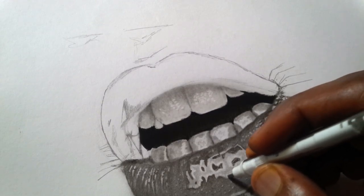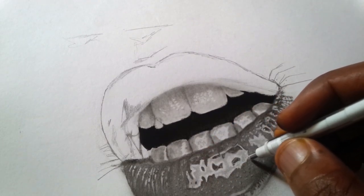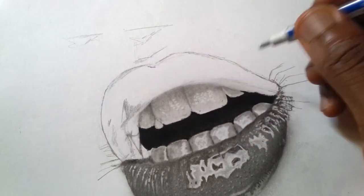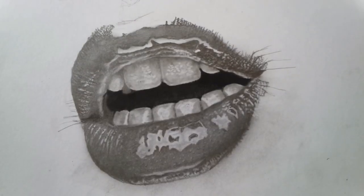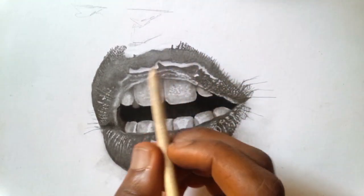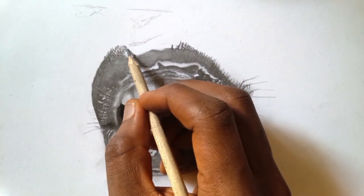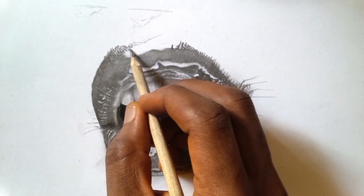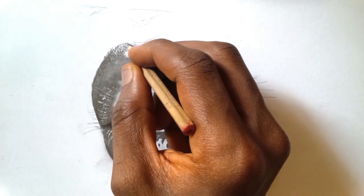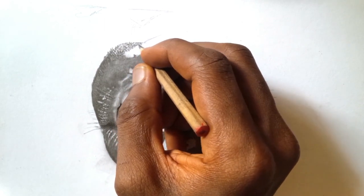We detail some areas and also draw the edge of the teeth the same way I'm doing it. As I've said before, to get a smooth shade is to rub your graphite — or use a pencil to shade it — and use a brush to make it smooth. On my next video tutorial I would like to show you how I do shading to get smooth shades on paper.